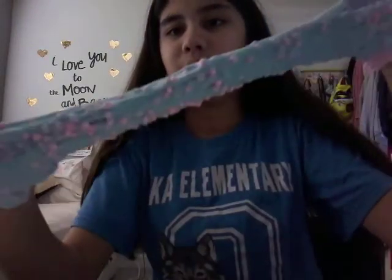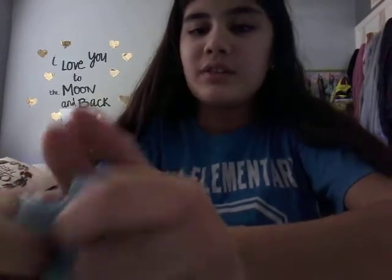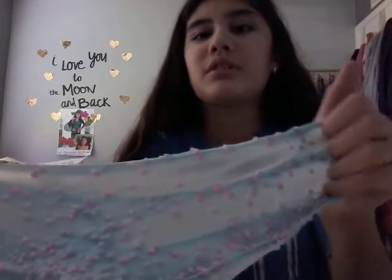And this is the floam slime — this is really stretchy. I don't want to lose any floam pieces, the floam beads. This is really stretchy.